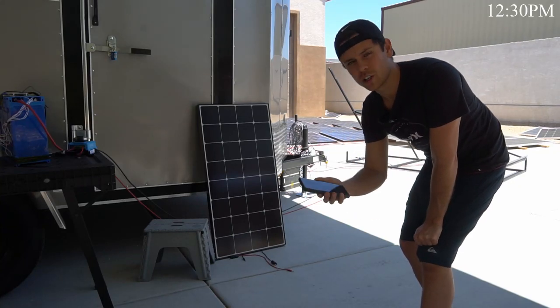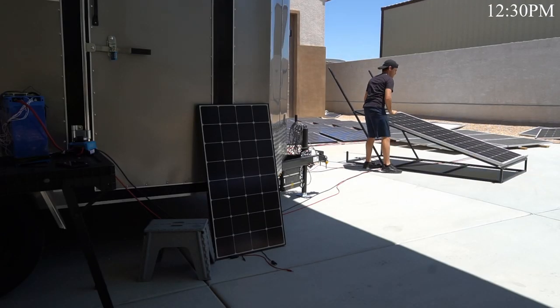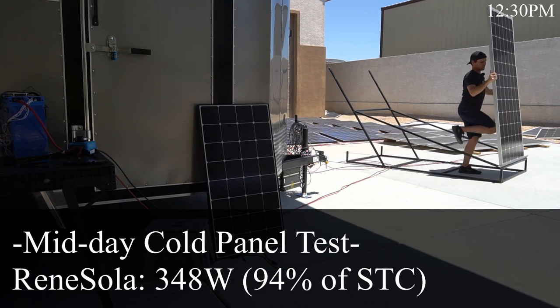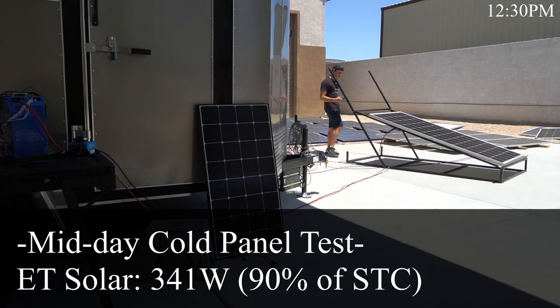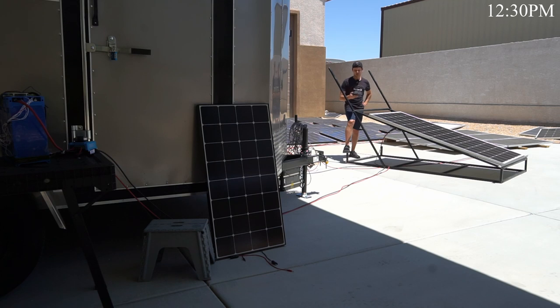Now we're at peak irradiance for the day and we're going to hook up some cold panels and see if we can hit STC output. First panel is Renni Solar — 346 watts already, but it's still tracking the power point, so give it a second. 348 watts is the best I got, and now it's slowly dropping because the panel is heating up. Now let's put the ET panel on — 341 watts, and that's the best I'm getting. But to be realistic that is practically the same output as the other panel, though this one does have less output than the Renni Solar. Now it's dropping — we're at 337.